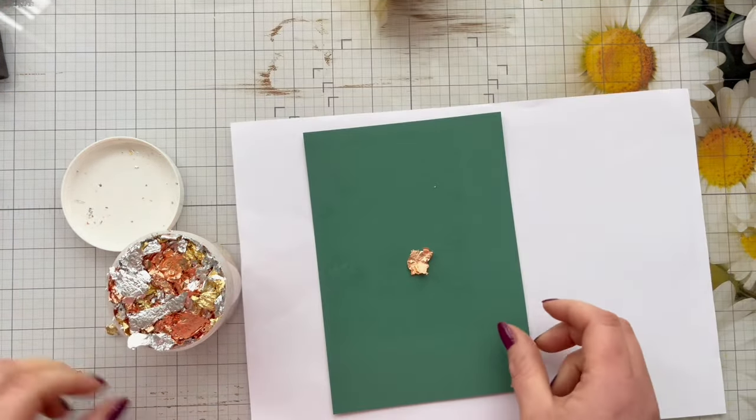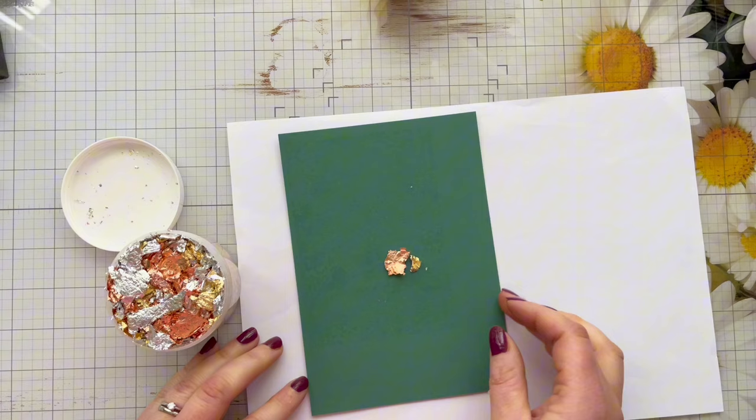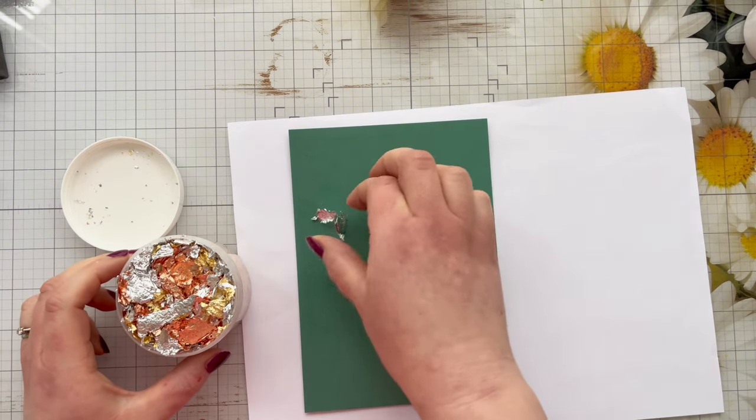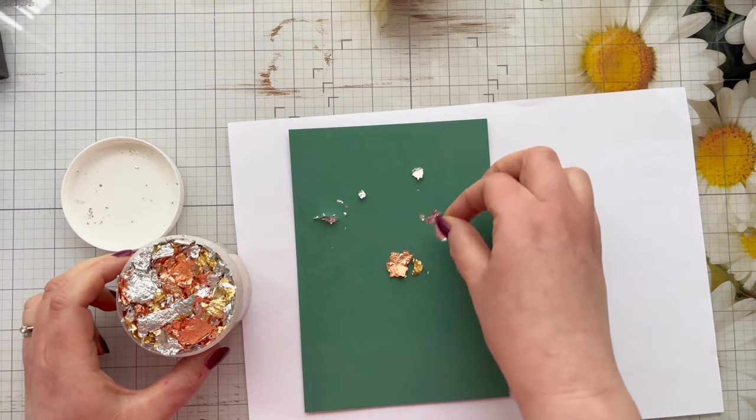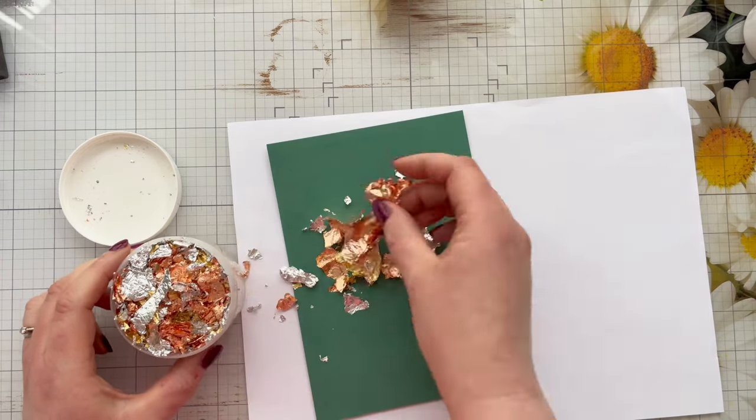It also works beautifully with toner foil as well. I'm using these flakes today because there's a variety of different colors in the tub — I really want to make sure that I get a nice even spread of the different flakes across my panel, so you'll have a lovely variation of coppers and golds and silvers.